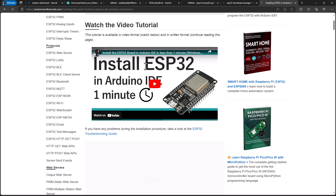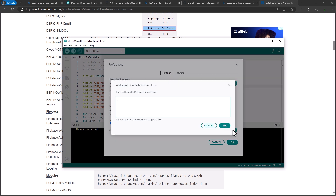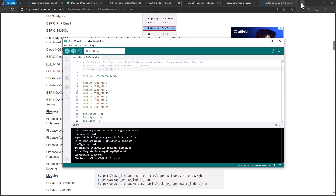Go back to your browser and type ESP32 download manager. Click on the link, scroll down a bit, copy the URL, return to your Arduino IDE, click on File, then Preferences. Paste the URL you copied from the website earlier and click OK. Then go to the board manager, type ESP32, and install the ESP32 board manager on your system.